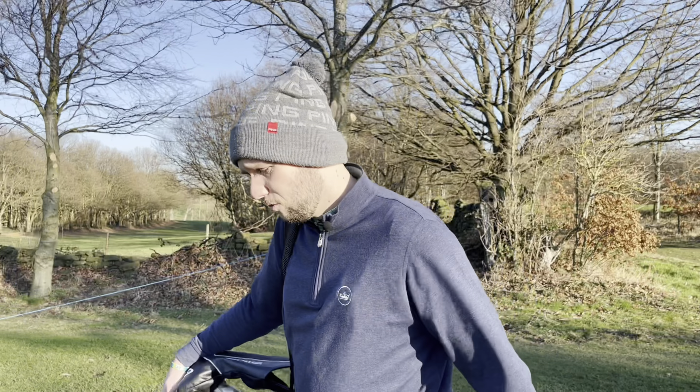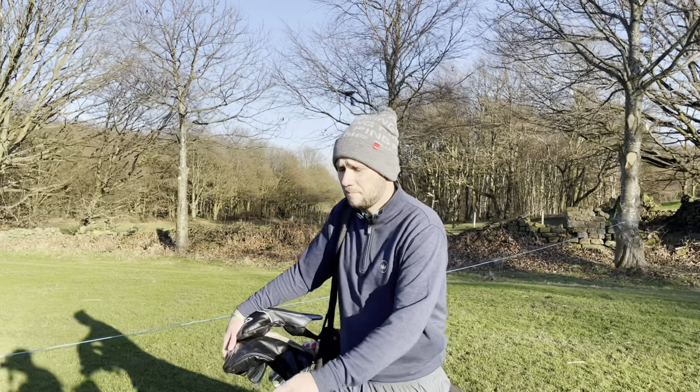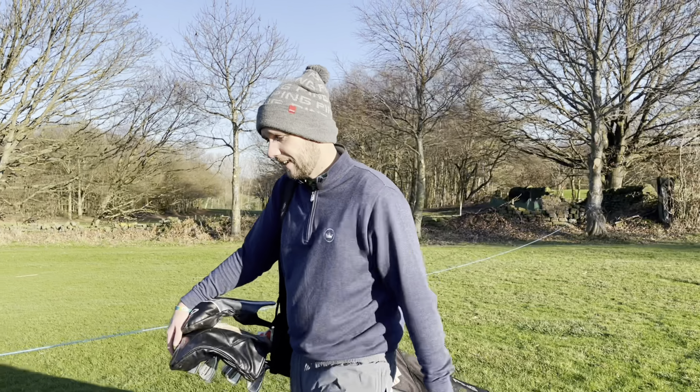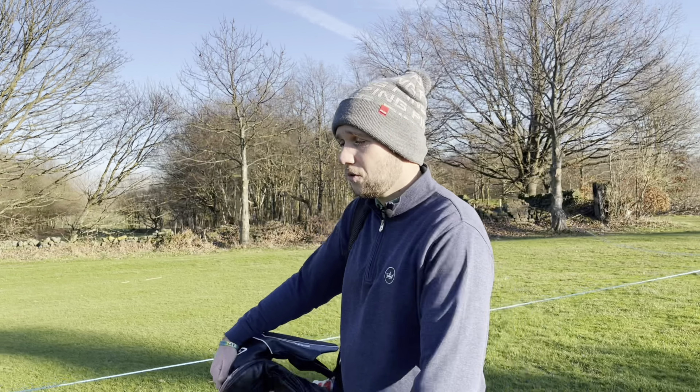Did you have a good Christmas? Yes, didn't put on too much weight — I'm still an athlete. I've been to the gym every day, been to the sauna at the gym. It still counts, doesn't it? You're still going through the doors. Exactly. So guys, we're going to continue the theme this year of talking balls.